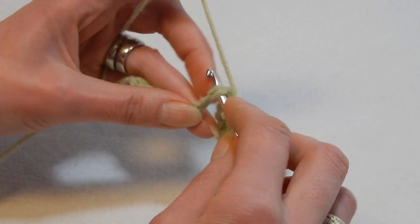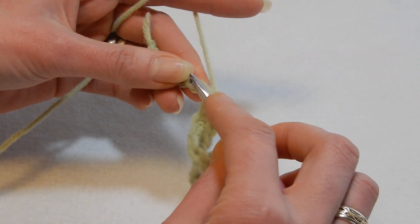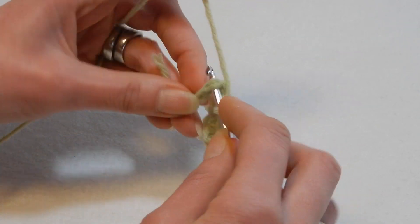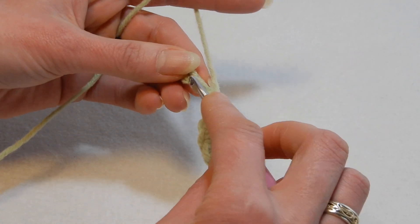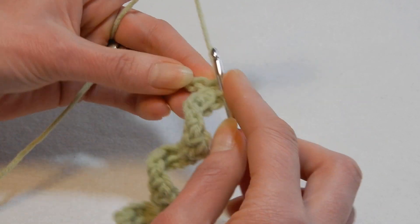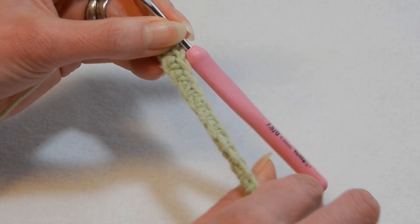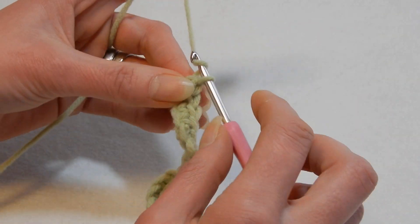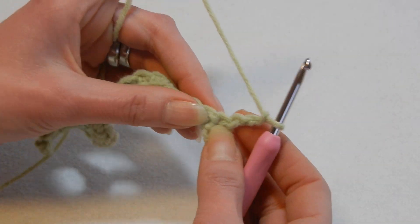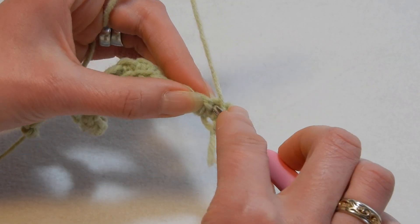Single crochet in each chain. With this stitch you're going to have to pay attention or get familiar with how it looks so you know what to do next. Now we're going to chain three — one, two, three — turn your work, and in the first stitch here we're going to yarn over the hook and do a double crochet.